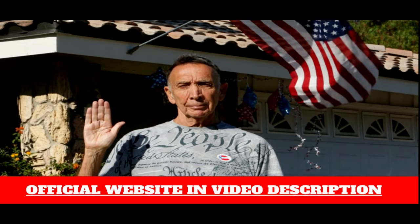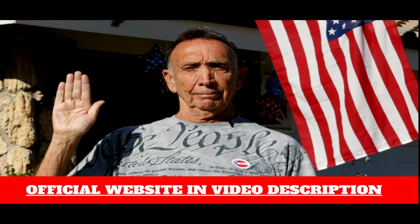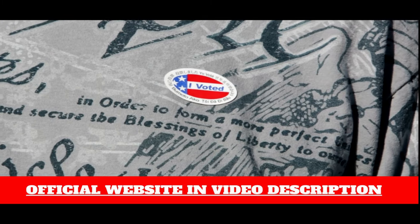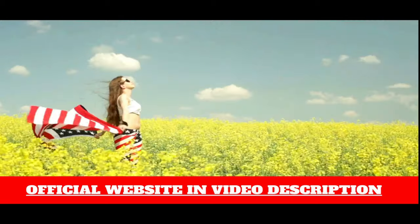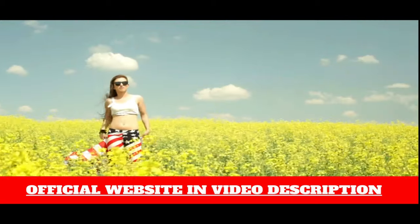How long does it take for the product to arrive in our homes? Is it free shipping? Yes, shipping and handling are free on all orders. After the purchase is made, the products will be handled within 5-7 business days, and arriving at our home may take up to 3 weeks because the demand for orders is very large at present.